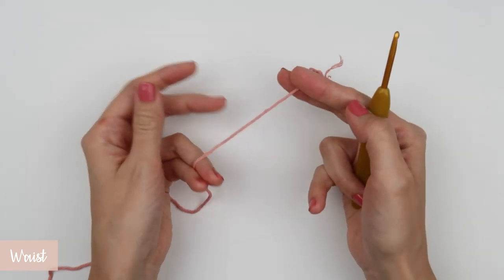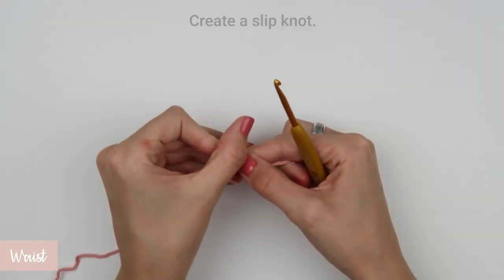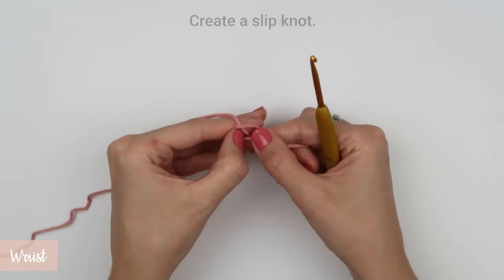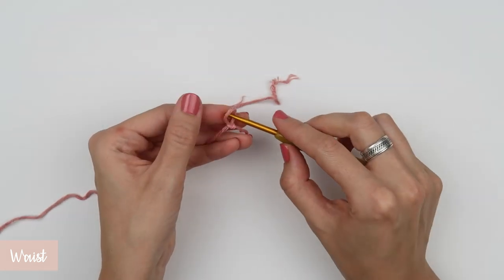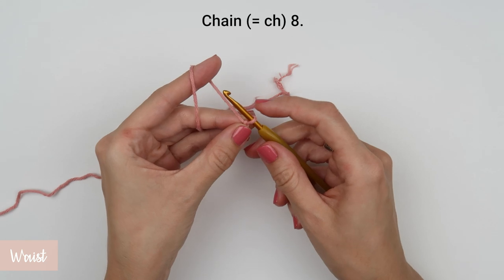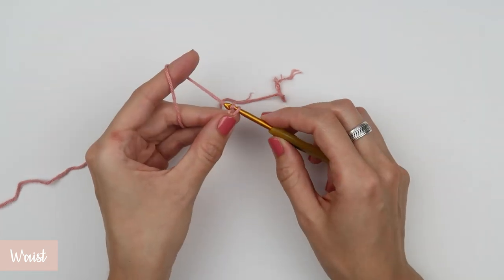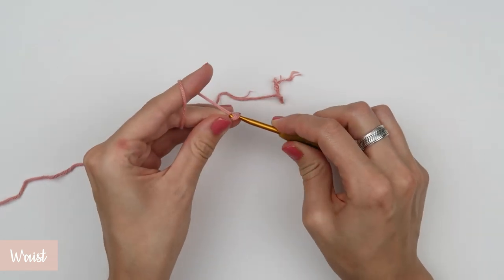We are going to start off by making a foundation chain made of eight chains. Start your foundation chain with a slipknot, insert the hook into the loop, pull the yarn end and adjust the tightness of the yarn around your hook, then create eight chains. You create a chain just by wrapping the yarn around your hook and then pulling the yarn through. Repeat that eight times.